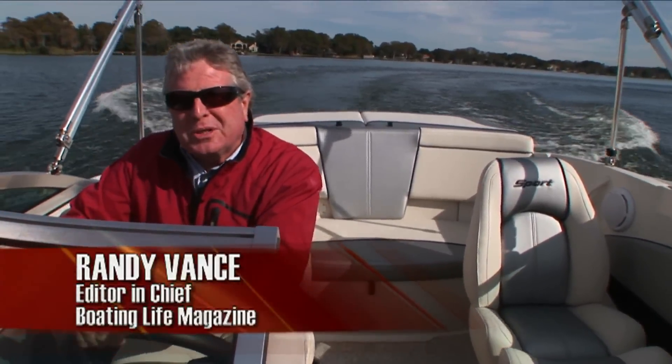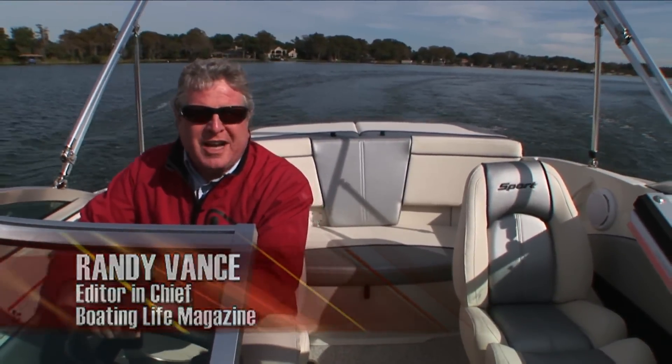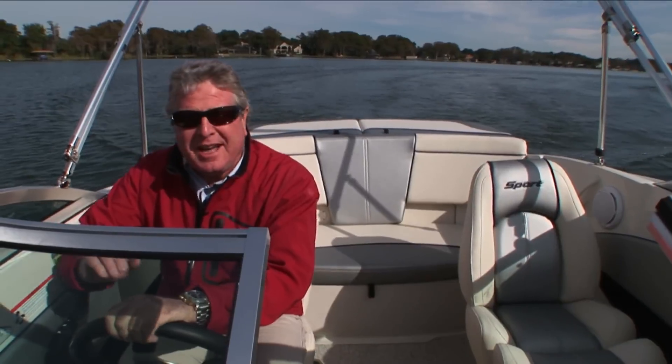Hi, I'm Randy Vance, and this is the virtual test drive of the Searay 185 Sport. Sport is an ideal name for this nimble little family bow rider. We're going to walk you through this boat right now, but we're going to begin with the results of our performance testing from earlier today.